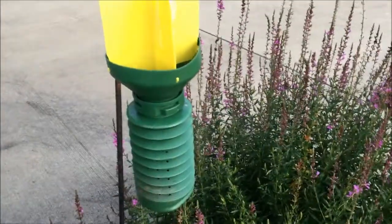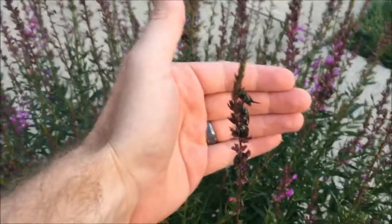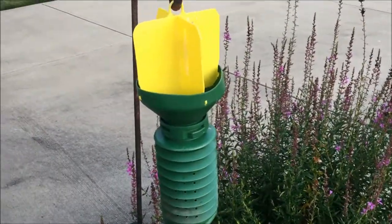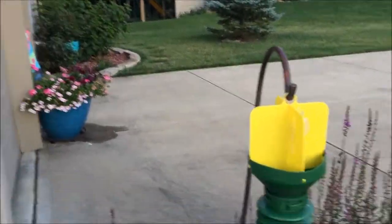This isn't going to trap every single beetle in the area. I mean, you can look here, but you're going to get a lot of beetles with this trap. I recommend having at least two — two to four — around the house to collect as many as you can.